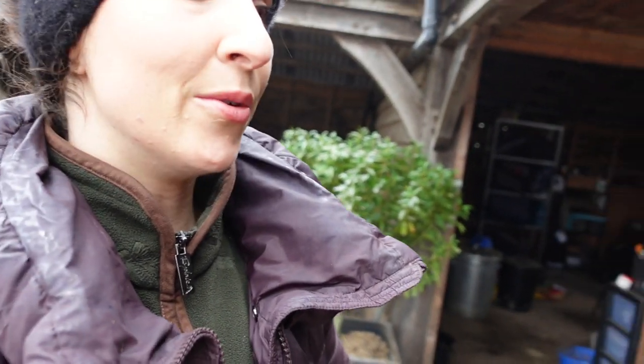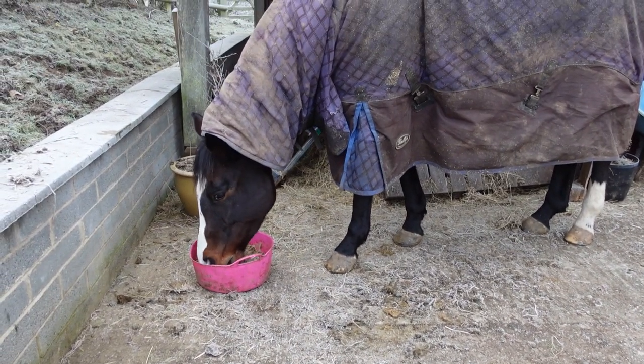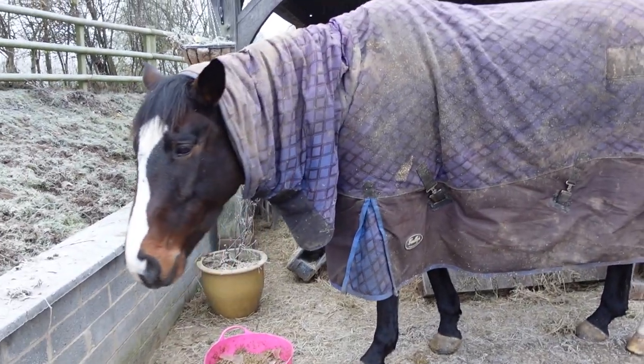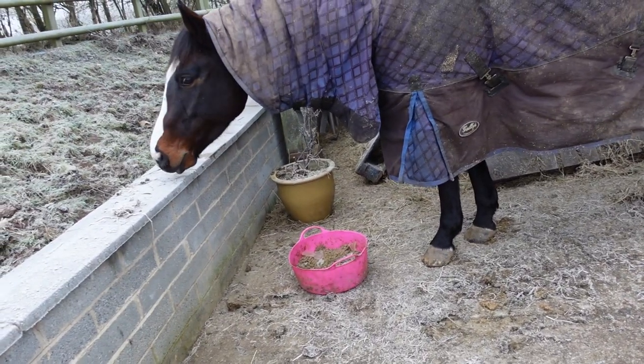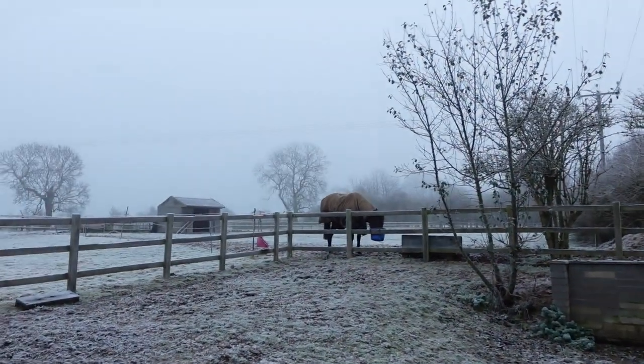So I'm just waiting for those to soak now. The horses are so impatient, understandably, whilst we're waiting for them to soak. And when the water's this cold it takes ages for it to absorb — in the summer it's like a couple of minutes, but now it's like a full five to six minutes. Patience. How do you explain that to them? McAllister has his feed there because he takes so long to eat it, and it means I've got a chance to muck out his stable. Billy has his in his stable — he eats very quickly so that's probably nearly finished. And then Purdy's just out in the field.